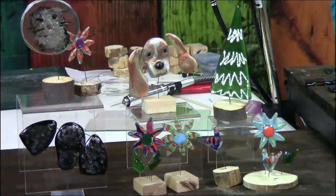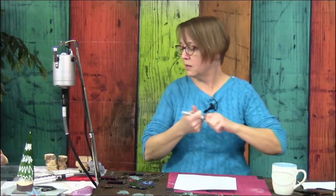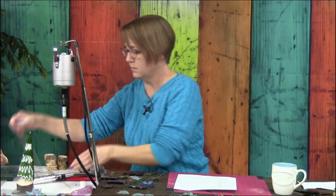Look at all the tiny chickens — I love them! Let's start with a little bird. I'll make a quick bird and then show you how to put these guys on stands. Then I'll tell you all the cool things you can do with these stands.